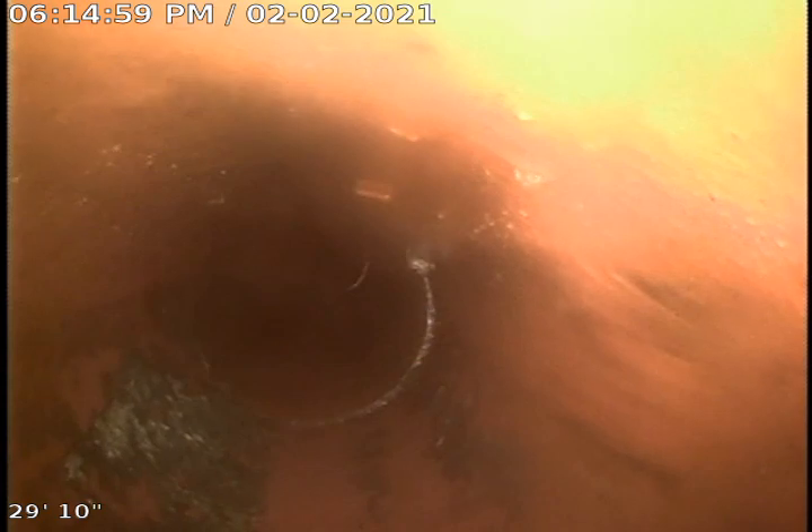Not really sure what was causing the sludge blockage. There were some feminine products in the line that we pulled out — that could have definitely contributed to it. Right about in this area is where the sludge started, and there's no real clear evidence of why that is here.